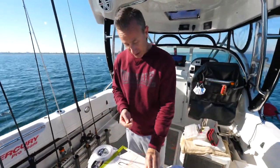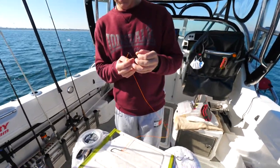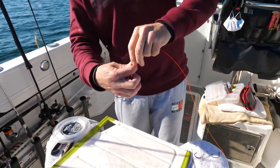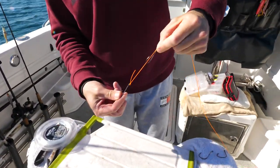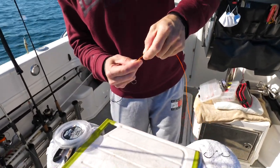To do our second hook and our fixed hook, what we're going to do is get the end of our leader opposite to where that hook is. Drop that through there. We're going to slide this hook down into position. I want them about that far apart, and this is great for a whole bait like a silver whiting or a squid strip or something like that, or a live bait.